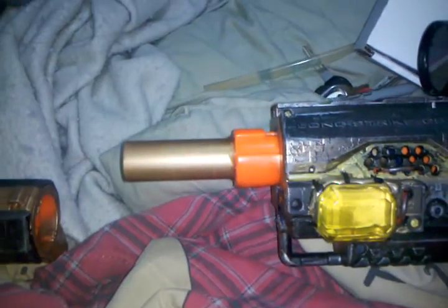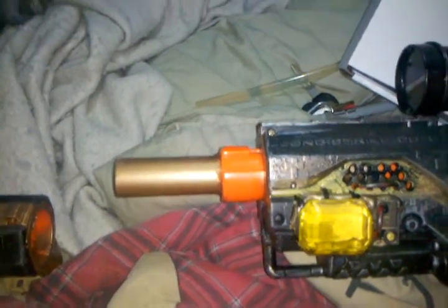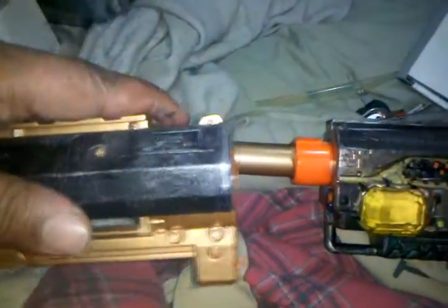This is a barrel extension, and I left this part orange for outdoor play so that people know this is a toy. I made it so that the extension can still go inside here and attach with the barrel, and it lines up with it.